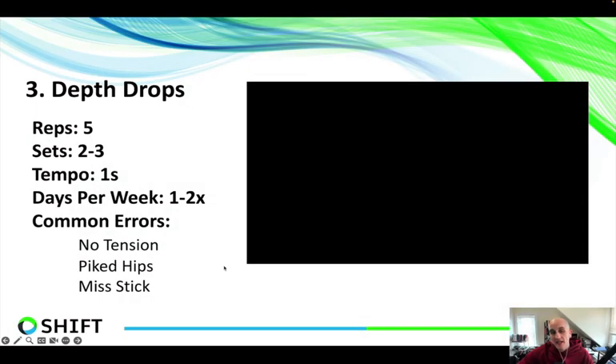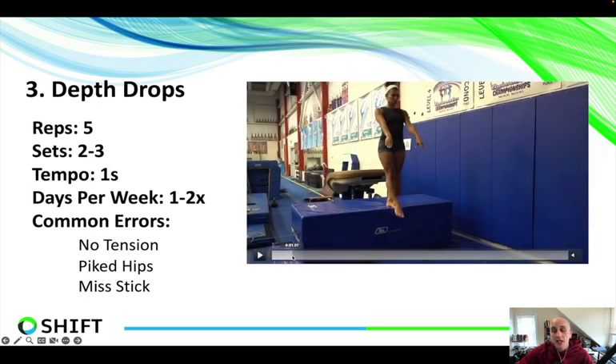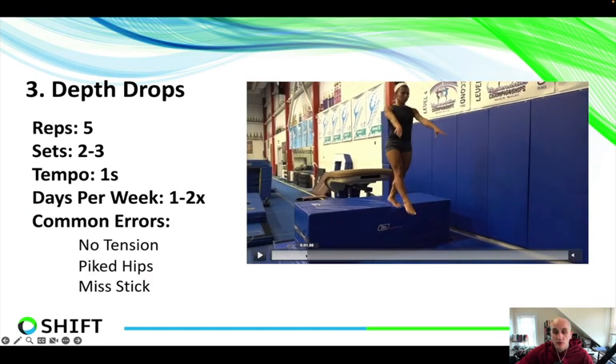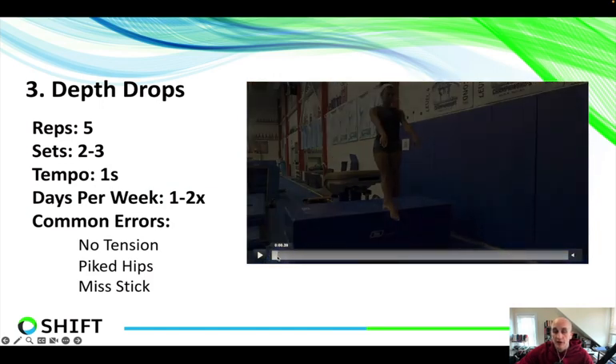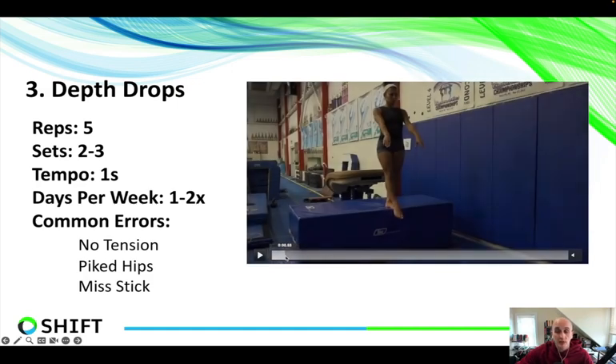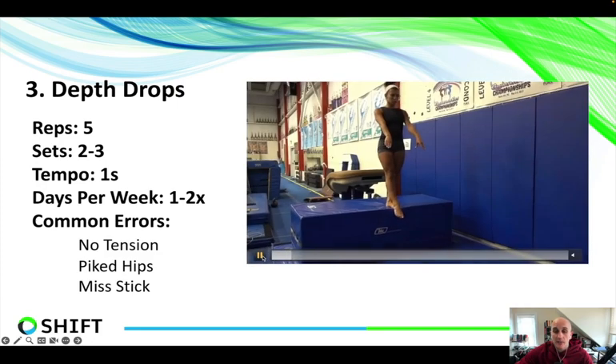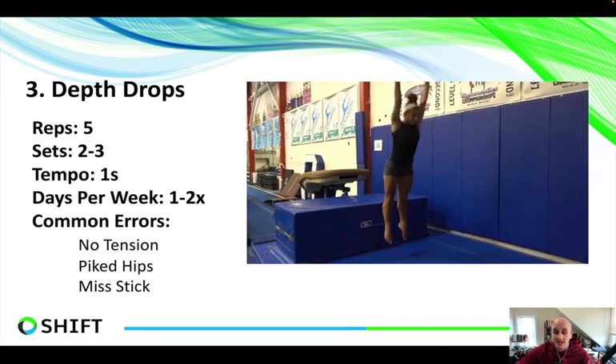Moving on — the thing about gymnastics we want to start to train is that the vertical forces of landing are enormous, up to 15 to 18 times body weight. We have to start mimicking drills that put those two positions together, building on the toe-ball-heel landing and the punching versus landing. We also want to address those high vertical forces that come on dismounts and sticking. In a depth drop here, Heather is going to step off, do a big rebound, and then a stick.